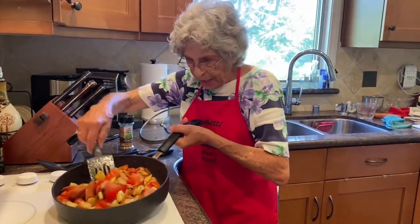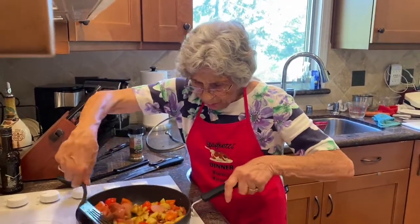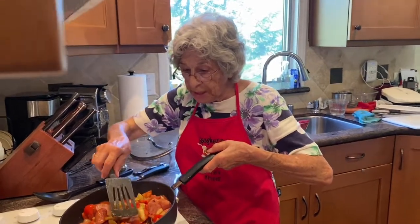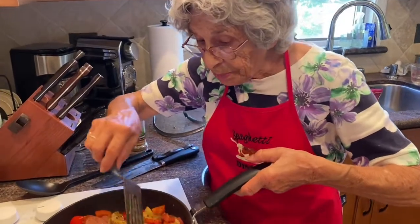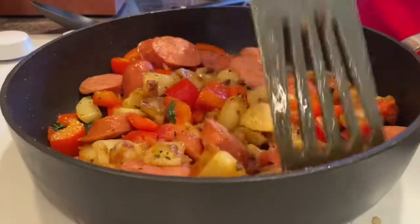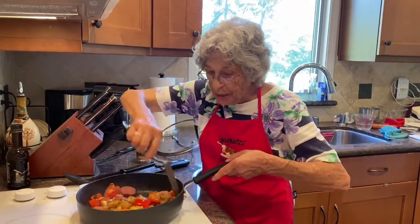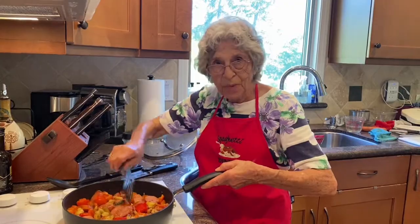It looks like our dinner for tonight is ready. You see how it's all blended in. I'm just going to do a quick green salad, and this will be our dinner for tonight. It has, of course, the sausage — the pineapple sausage — the potatoes, the red pepper, basil, and a little tomato that I put in. It doesn't require much, but it's very good. I hope you try it, enjoy it, and I look forward to you joining me again in my Italian kitchen sometime soon. Bye now.